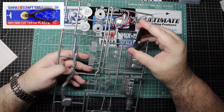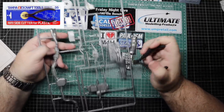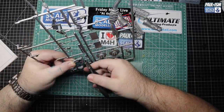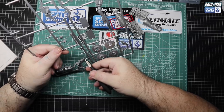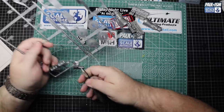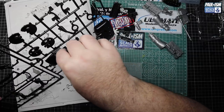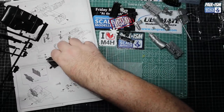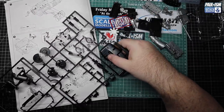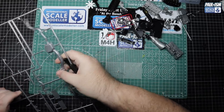Starting the day cutting parts off the sprue with our Tamiya side cutters. We've got quite a few components to remove for the engine - a lot more than I originally thought. These are all going to be cut off with the side cutters, then cleaned up with the UMP sanders, and then we can get them all prepped and ready for primer. I'm not going to bore you by showing every single part cut off.